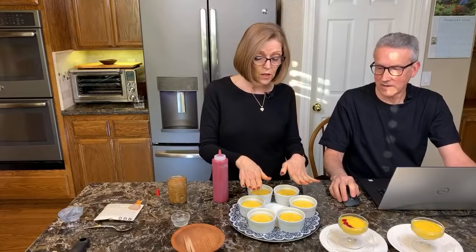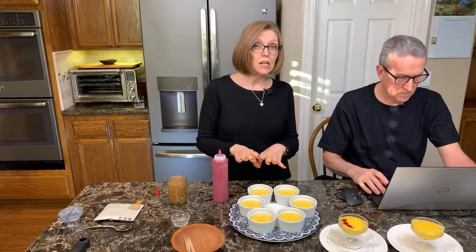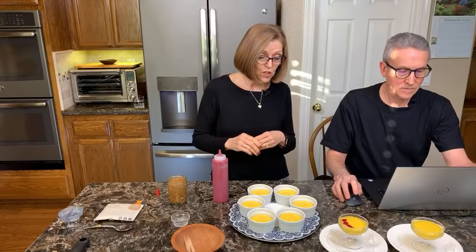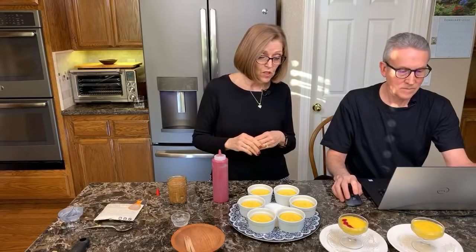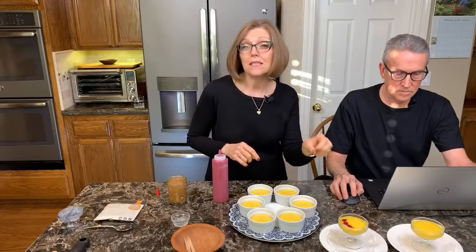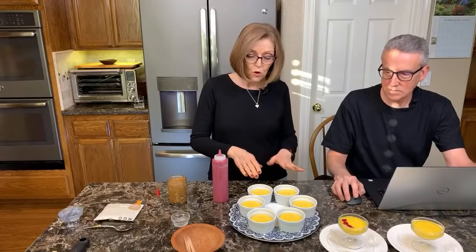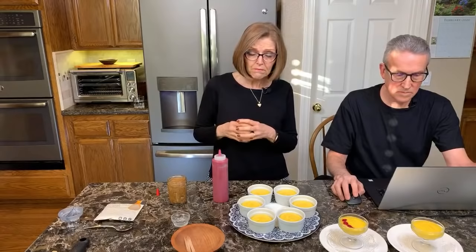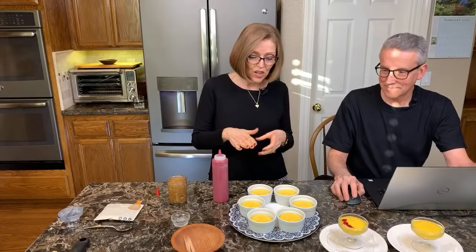I will put the ramekins in the refrigerator and chill them until ready to serve. The top will get a little more set and it'll be easier to put the decorative sauce on. If you do the decoration too far in advance, the red raspberry sauce will start to bleed into the mango. If you make a mistake, you can just take a spoon, scrape off the raspberry sauce, and smooth it over — and if you keep a little mango pudding for touch-ups, you can redo it.